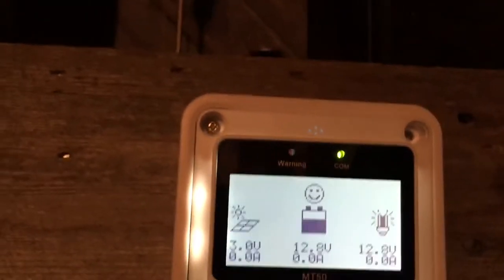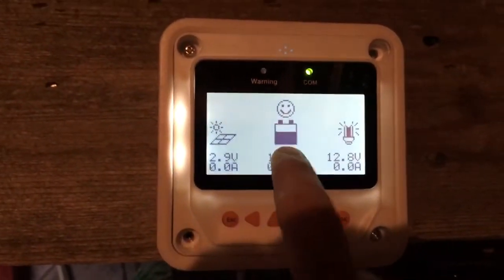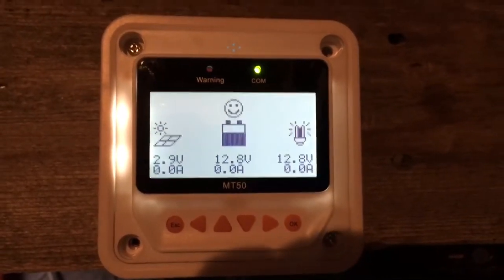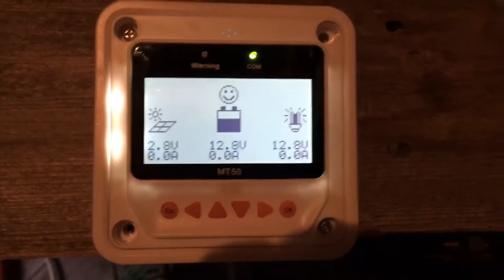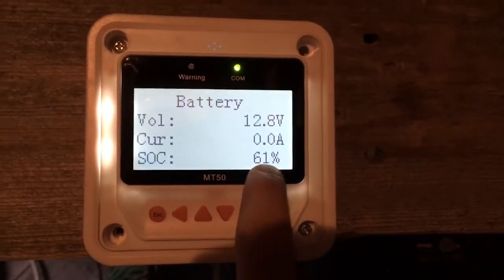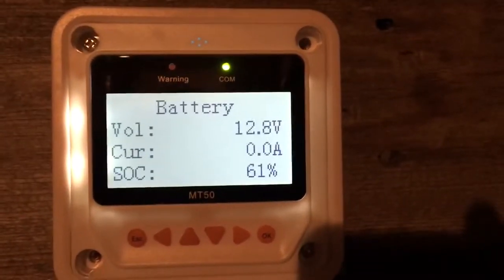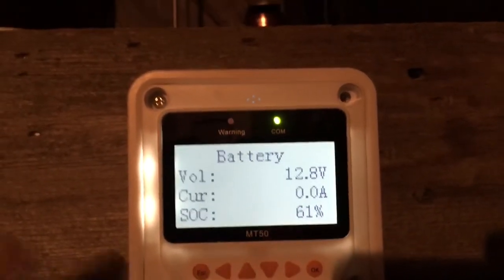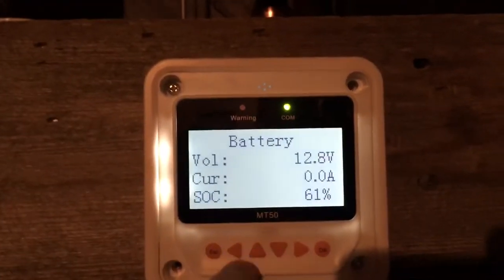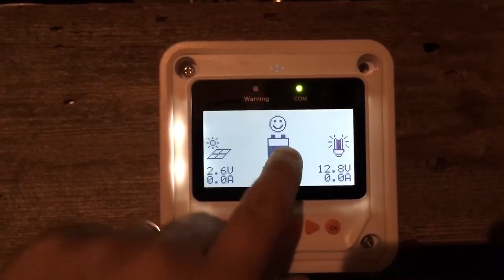There are a few cons. First, the state of charge reading — it's not really a big deal, but it currently shows 61%, which is definitely not true. At 12.8V the battery is basically full. We all know 61% state of charge corresponds to something like 12.4V. I don't really pay attention to the state of charge number because I already know what 12.8V means and I know my battery is topped off just from the voltage.